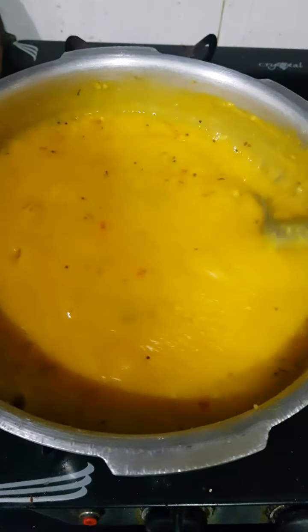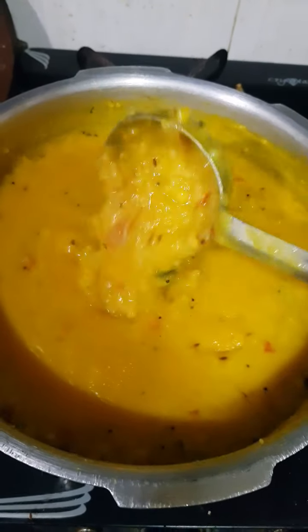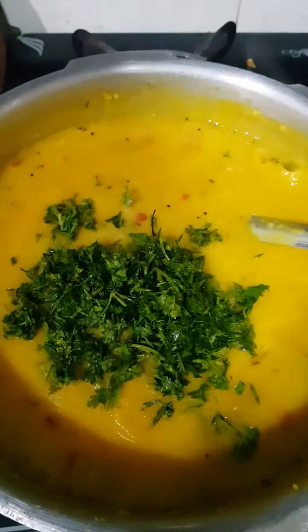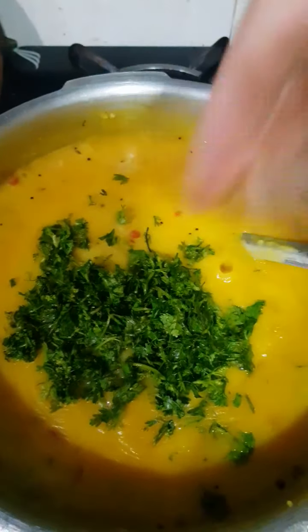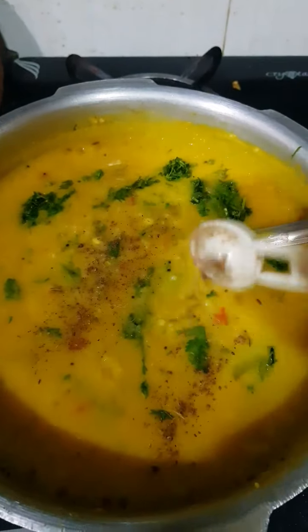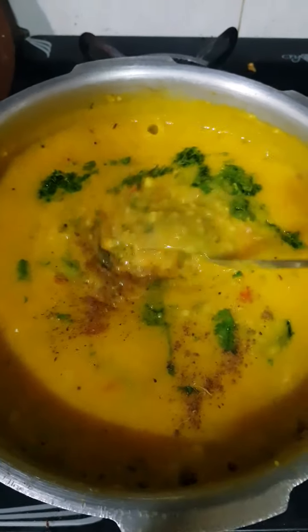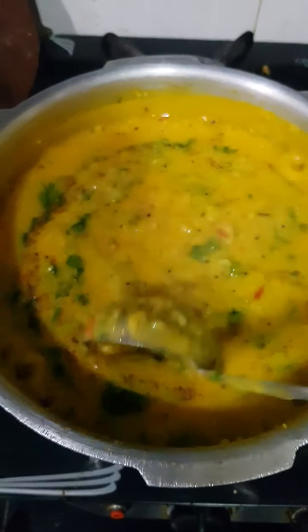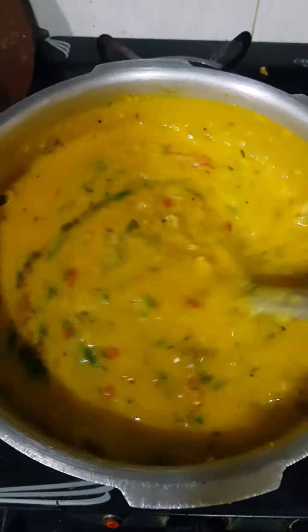Now the added water and the Khichdi have all come together and it has started boiling. At this stage, I am going to add in lots of coriander — almost a small cup — because it brings in so much flavour to this Khichdi. I am going to cook the Khichdi with coriander for around 2 minutes. Along with the coriander, I am going to add a very little bit of garam masala — this is optional, but I like the subtle flavour of it. This is literally 1/8 teaspoon, very little — you don't want garam masala to overpower the flavour, but that subtle touch will bring out all the flavours of the Khichdi. Let this cook for around 2 minutes.